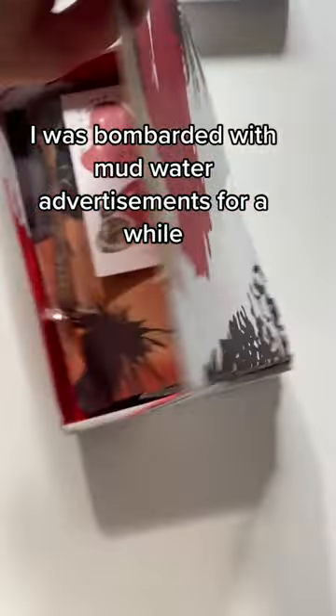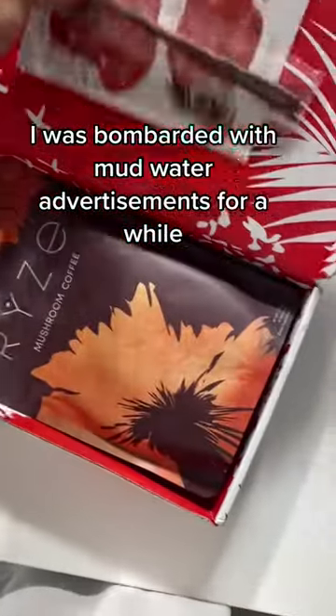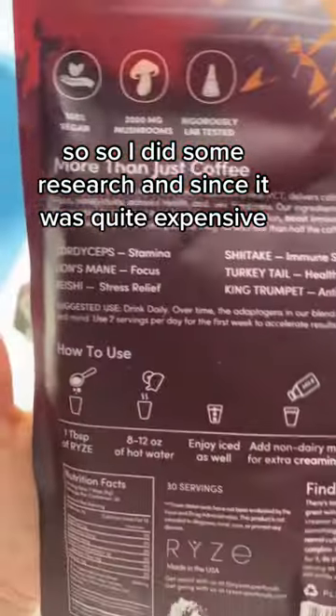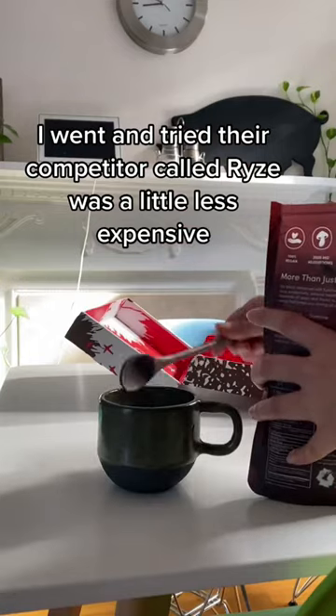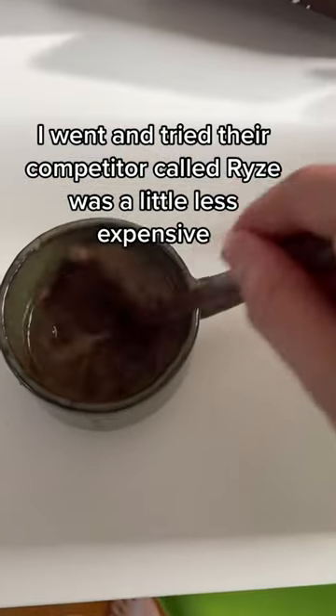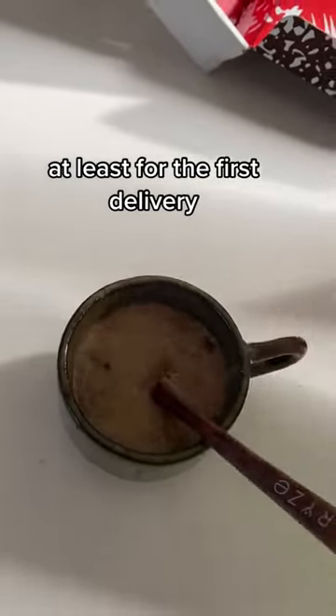I was bombarded with Mud Water advertisements for a while, so I did some research and since it was quite expensive, I went and tried their competitor called Rise. It was a little less expensive, at least for the first delivery.